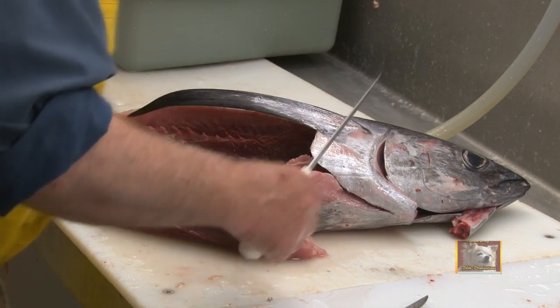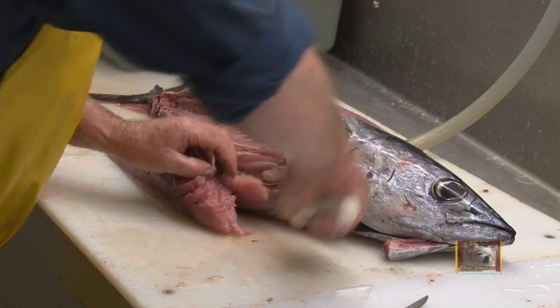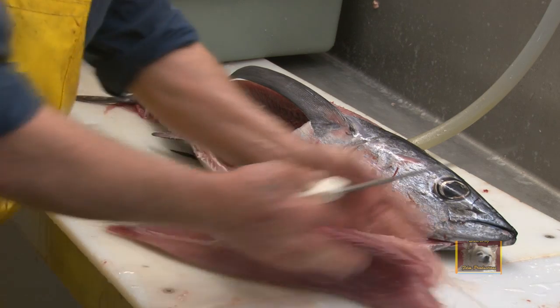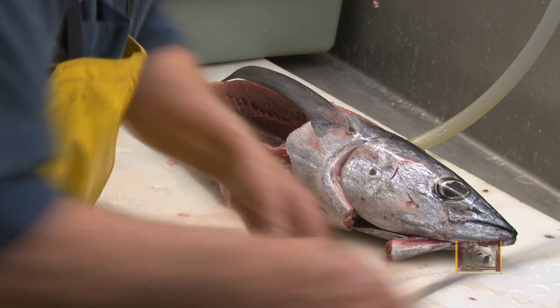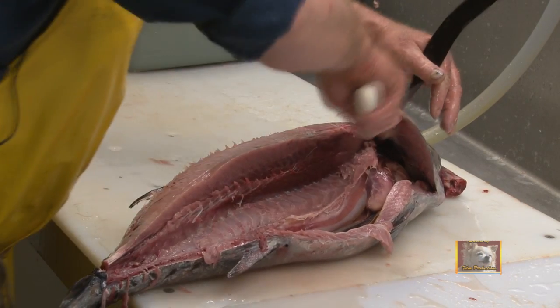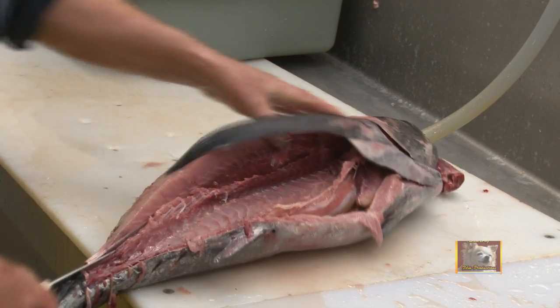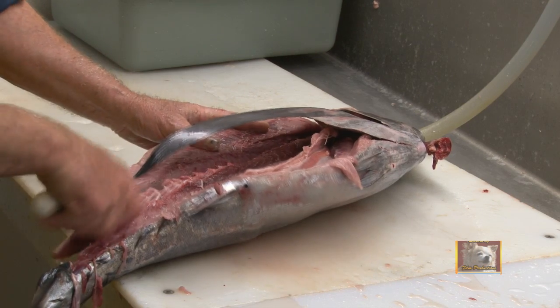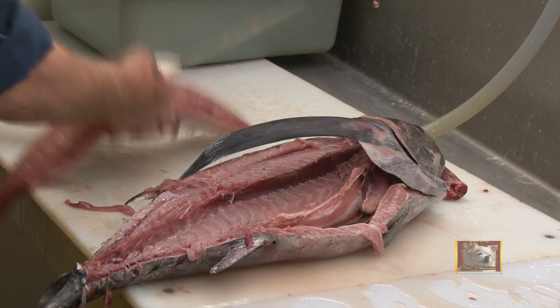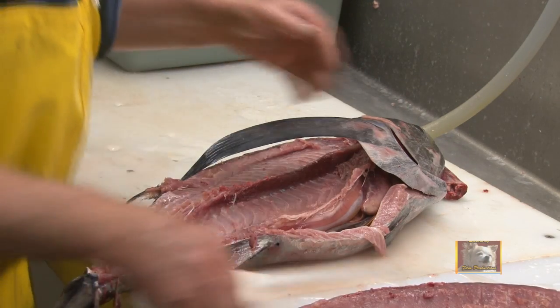Until we get the meat loose from the bone — notice it lays out. Now we're going to cut down through here and we come off with a nice what we call a loin. This is the belly loin off the fish. We will turn the fish back and we'll do the same thing on the top side, score down through and loosen the meat from the bone with the knife.